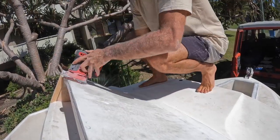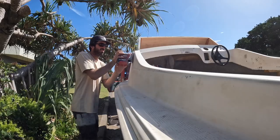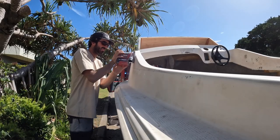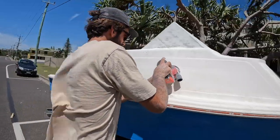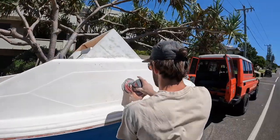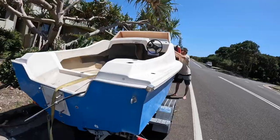Mainly focusing on the anchor well and the breaker just to get all that filler flat and smooth, but I'll also be sanding the entire top deck of the hull, filling any holes, and just getting it ready for paint.